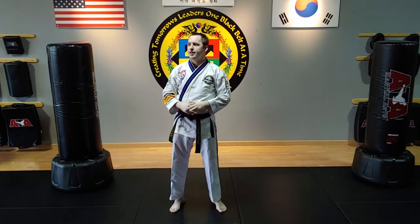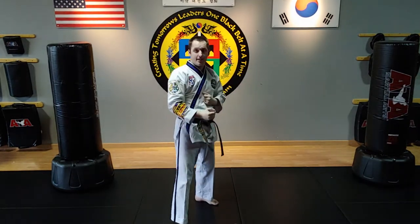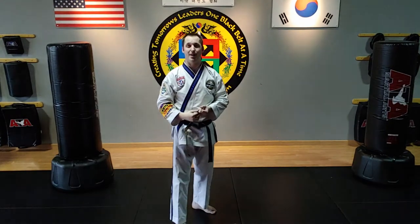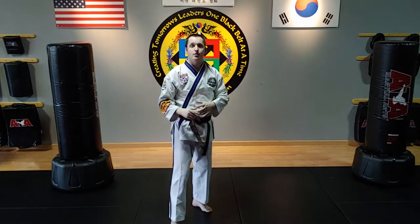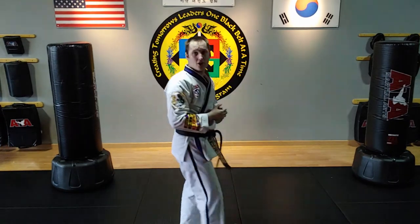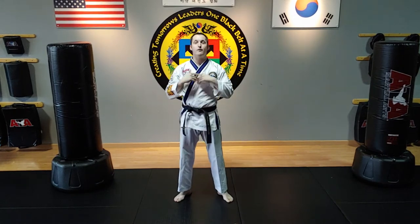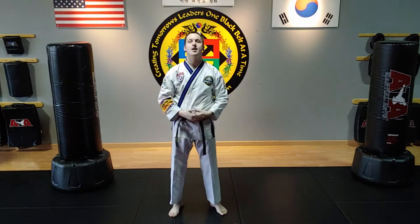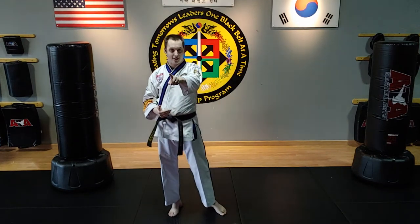One more thing I want to cover — this is a fantastic sparring combination. Good sparrers know they're not going to stay on line; they're going to get off line because it's hard to spar somebody moving off the axis you were prepared for. Students who can get ready to round kick, see a moving target, turn and hit that target anyway have the advantage against pro-level sparrers. So when you envision doing these three round kicks, envision sparring an opponent who knows how to get off line, and you're going to get those two points anyway.